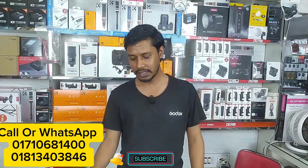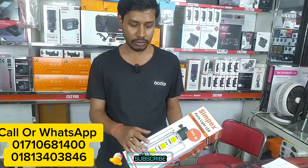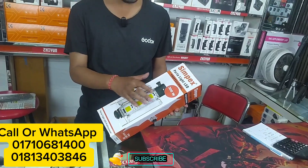Hello everyone, we are going to show you how to shoot video with the LED-300.